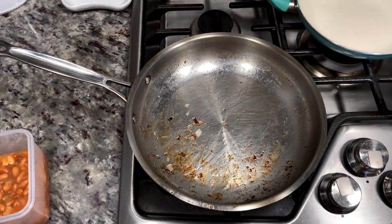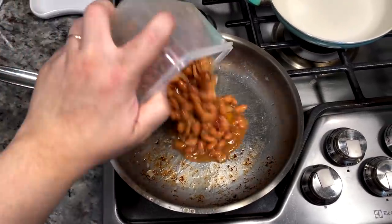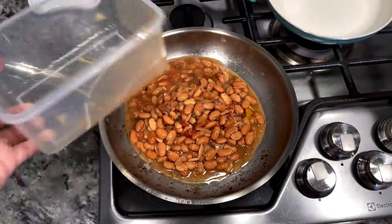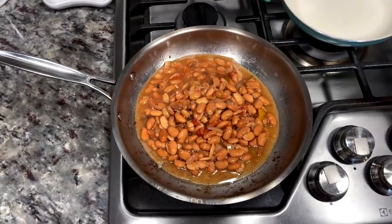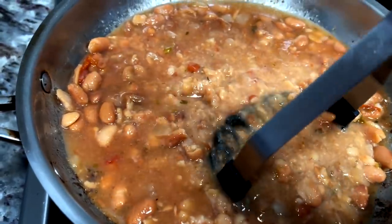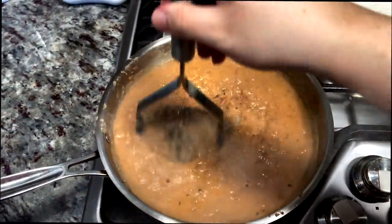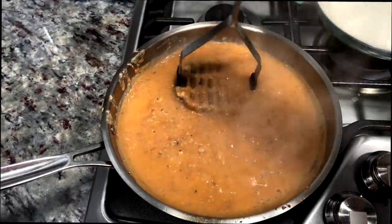In the same pan I'm going to fry charro beans. You don't have to have this particular type of bean — you could use a can of refried beans or just plain pinto beans and season how you like. I'm just going to mash and fry them, and once they're mashed and bubbling I'm going to turn off the heat and set aside until I'm ready to use them.